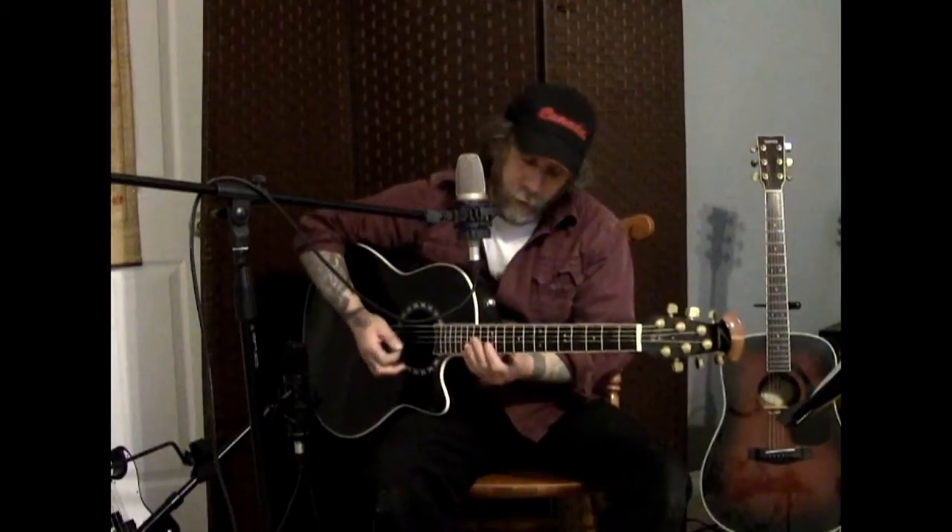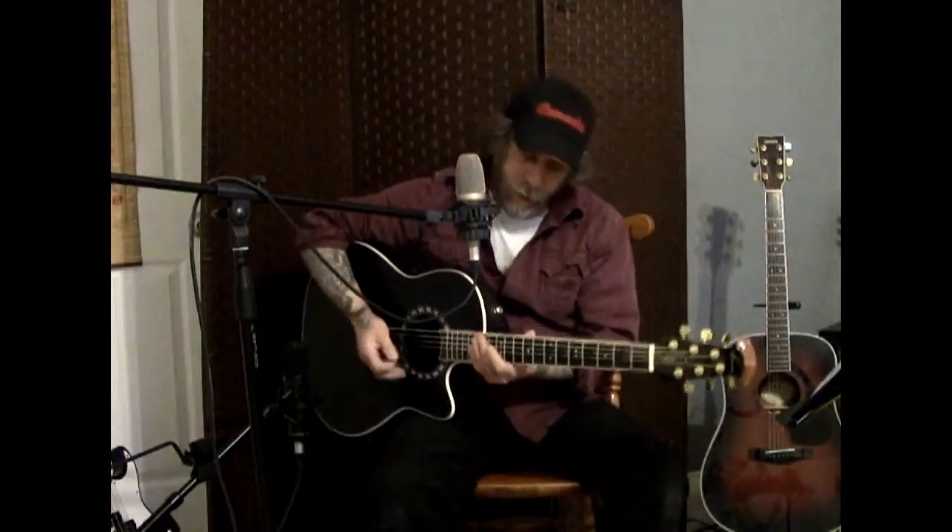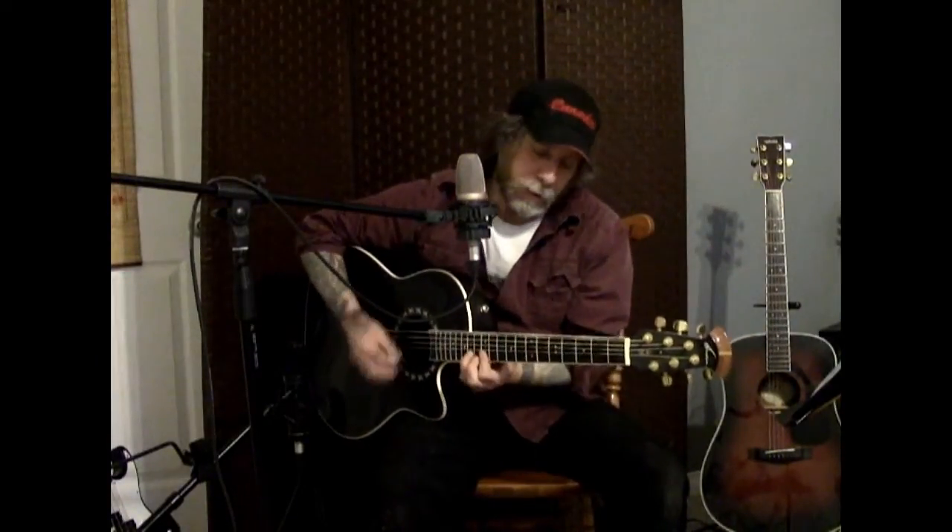Then you slide it down to the 7th fret, in the position where you do a B bar chord — something like that. You could do other things; it's kind of a casual, relaxed thing. Then you go into the A, playing it four times — that's an A.